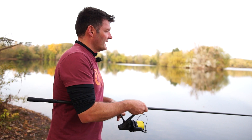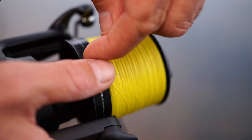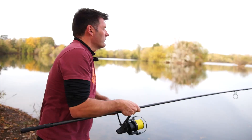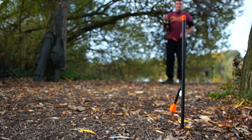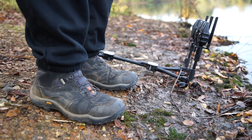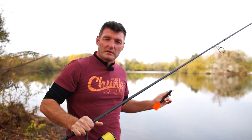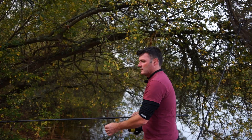We've got the spot now, so what I want to do is mark it up nice and accurately. I'm going to run the marker float down until it touches the lead - just take it down to the deck. That's down, so pop it in the clip. That's marked the spot now, and I can bring it back in. Then I'll find out on the marker sticks exactly how far out that is, so we'll know exactly, to the centimetre, how far out we're fishing. Standing just by the side of the pod, if we catch them in the same place we'll know we're on exactly the right distance.